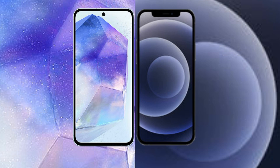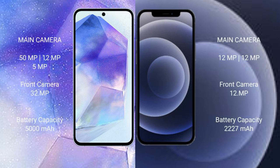The Samsung Galaxy A55 has a triple rear camera setup: 50MP plus 12MP plus 5MP, and a 32MP front camera. The iPhone 12 Mini has a dual rear camera setup: 12MP plus 12MP, and a 12MP front camera.